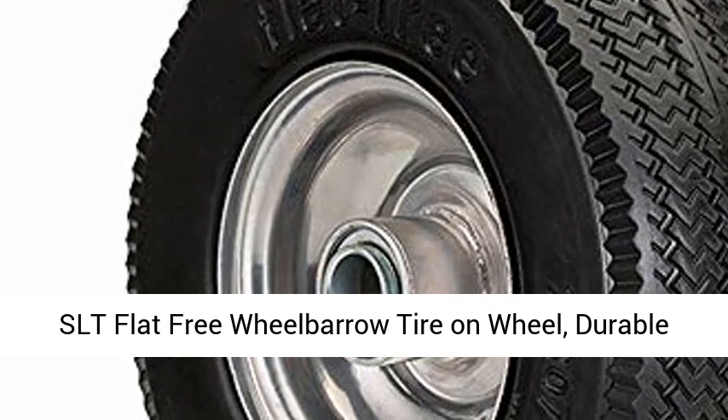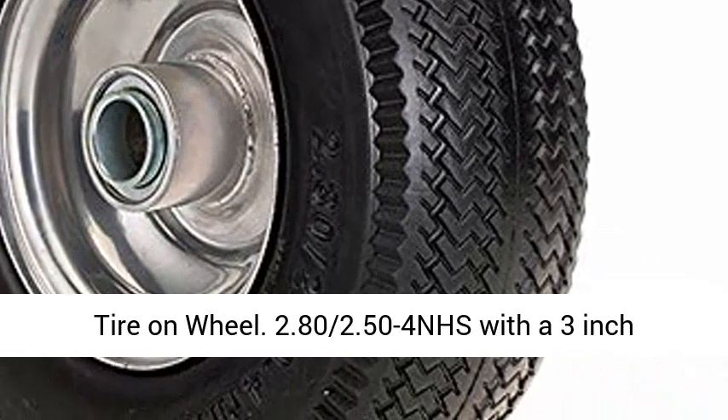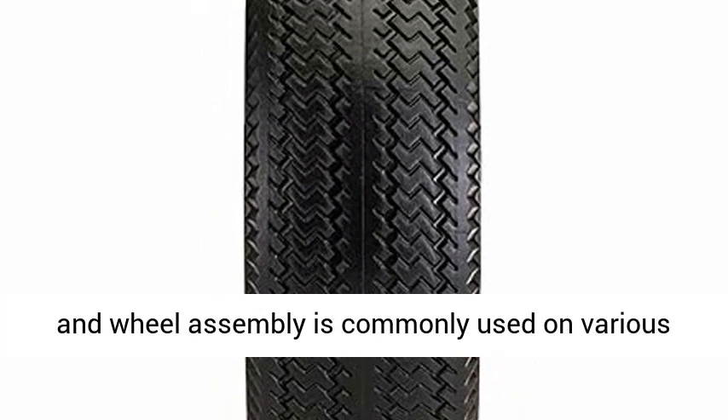SLT Flat Free Wheelbarrow Tire-on-Wheel, Durable Replacement Tire Hand Truck All-Purpose Utility Tire-on-Wheel. 2.80/2.50-4NHS with a 3-inch centered hub and 3/4-inch ball bearings.